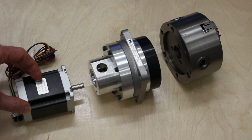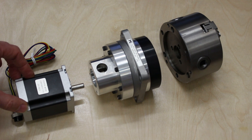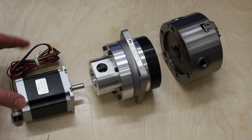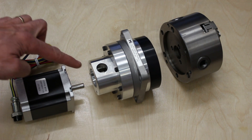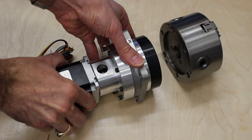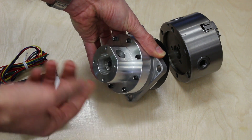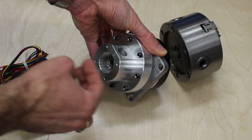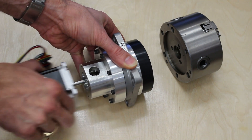This is a NEMA 23 stepper motor with an 8mm output shaft, a torque rating of 269 ounce-inches, and a current rating of 3 amps. It's a fairly common size of stepper motor and I got an 8mm shaft so that it would fit the 8mm coupling on the input of the harmonic drive. This particular harmonic drive I got on eBay for about $200 was designed to fit a smaller type of motor, so I'll need to make an adapter plate to fit the stepper to the harmonic drive.